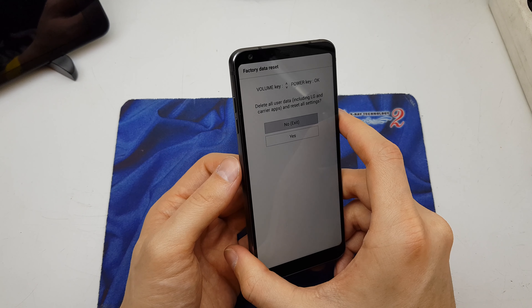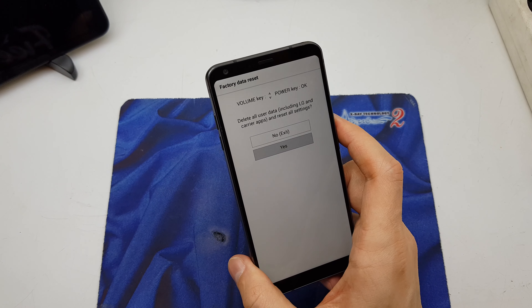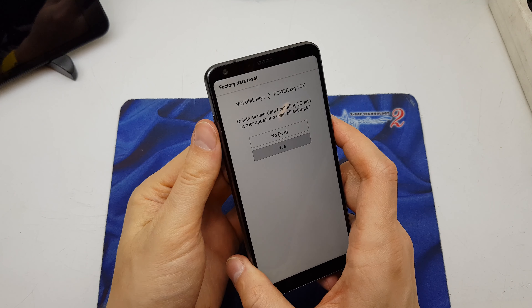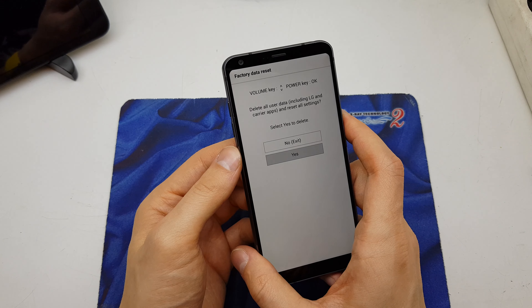Okay, release all the keys. Now choose by pressing volume down the option 'Yes', and accept by pressing the home button. Once again, yes — accept by home button.